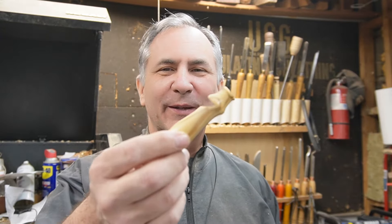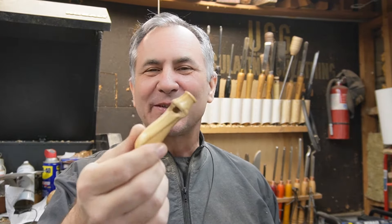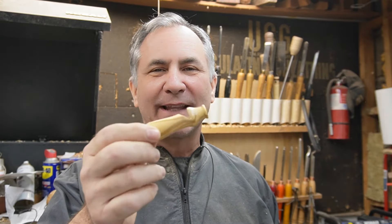Hi, I'm Scott and welcome back to my shop. Today's project: we're going to make a whistle. This is made out of some olive wood, just some scraps I had laying around the shop — they're about the size of a pen blank. So if you have some pen blanks laying around or just some scraps, you can make a whistle. If you want to see how I made it, just keep watching.